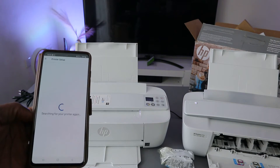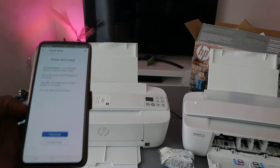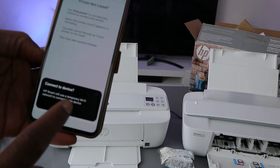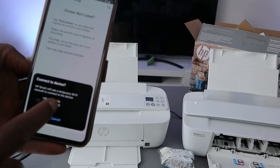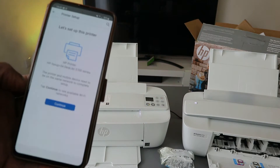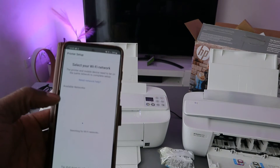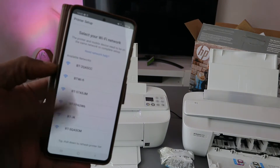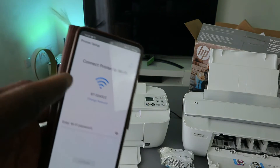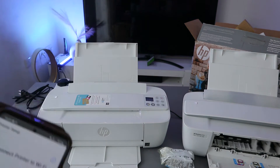It's searching for the printer. If it's not found, select search again. Make sure the printer is in wireless mode by pressing Cancel and Wi-Fi. Once found, you'll see HP Setup HP 3700 Series — select it. Once it's communicating, select continue. It will then pick up available networks, so select the one you want and then connect the printer to the Wi-Fi network by entering the password.